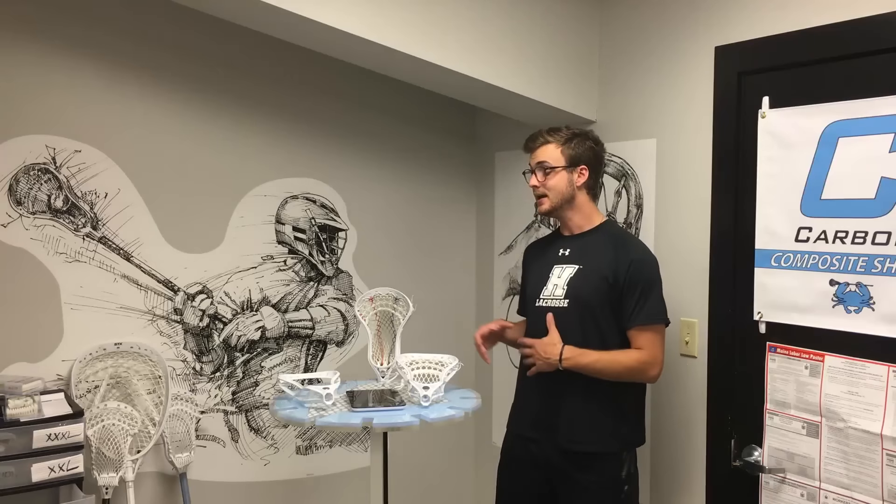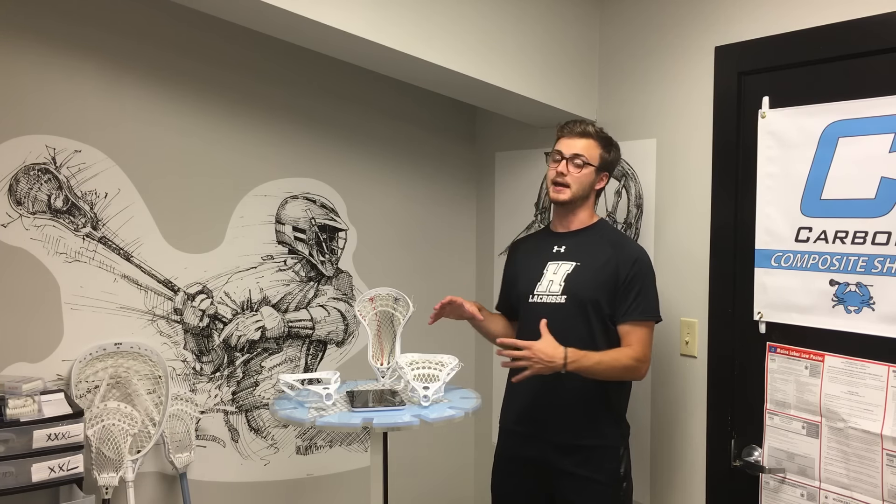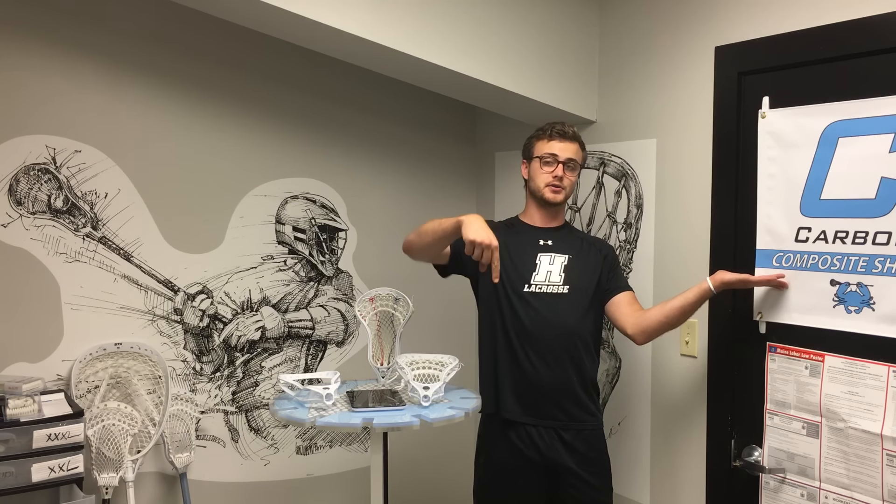This review comes out the day after Greg from East Coast Dyes did his review on the Maverick Tactic, and what's really interesting is he comes to pretty different conclusions than I do about this head. The most important thing about a head in lacrosse is preference — what might be my favorite head might not be yours. So I think it's important to watch both reviews and see what you agree with more, what you're looking for in a head. If you want to check out his review, just click right here — I'll also include a link in the bio.